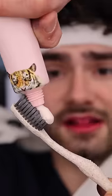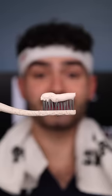Whoa. I'm joking — it's clean water. Fat gloves. This is Dental Digest. Let's get brushing.